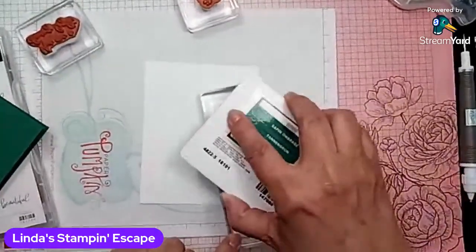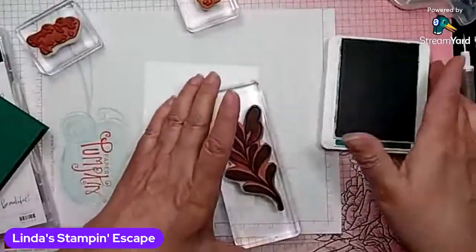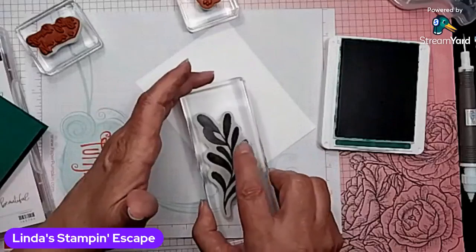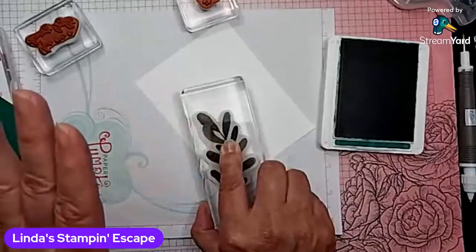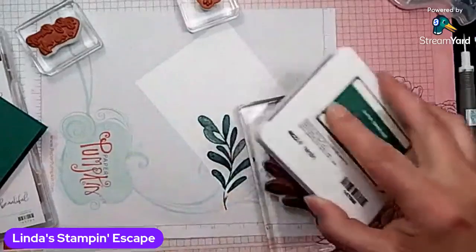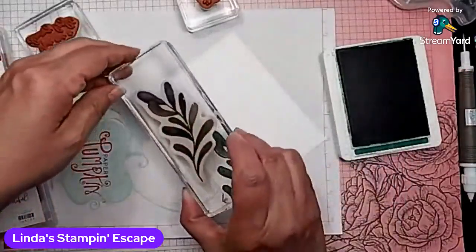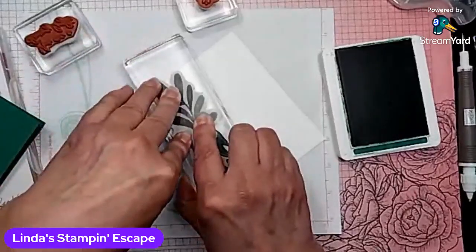I'm going to be inking up this way. Cheryl has joined us, welcome Cheryl. This way I can see that I have everything nicely inked up. And I'm going to come in from the side and do a little twist and drop there. I'm just holding that on for a second so it soaks up into the paper, because I like that deep, rich color that this Shaded Spruce gives us. Ink that back up again and then I'm going to come off. We're going to overlap just a little and that's okay.